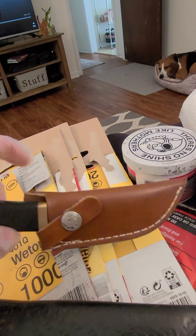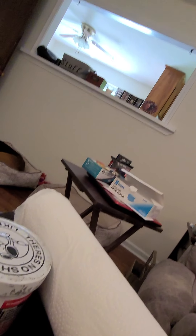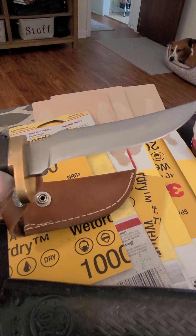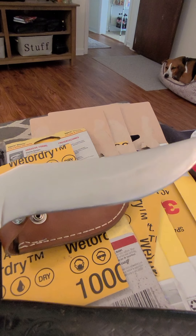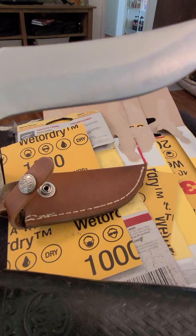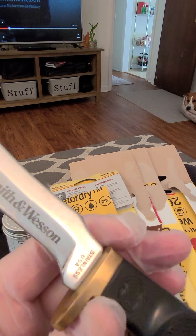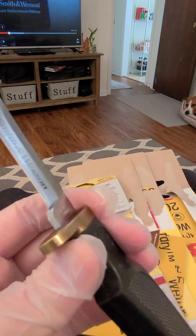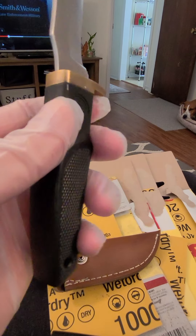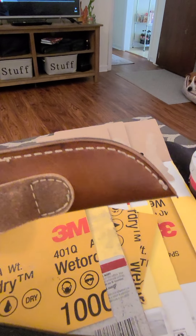I'm also going to do some work to this one. I've already did some work — I had this featured in another video. But it needs polished, a couple of scratches taken out. They're a little bit more pronounced on this side. This was very corroded and everything when I got it — the brass. The handle didn't look all that great. The sheath didn't look all that great.